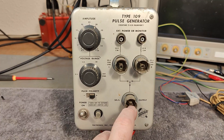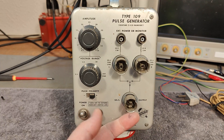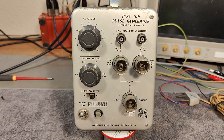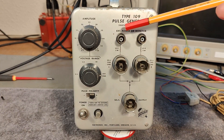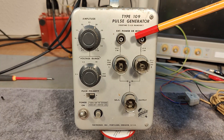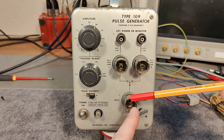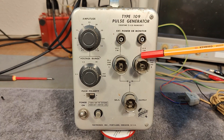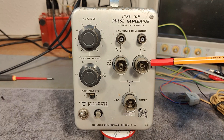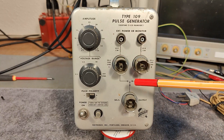I can see this output connector here is broken a little bit. They call them unisex connectors — not male or female, they work both ways. You can select to have external power, and you can apply an external voltage all the way up to 300 volts actually, and then it goes to your mercury switch. There you have your output in 50 ohms.